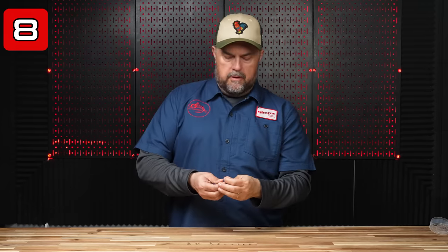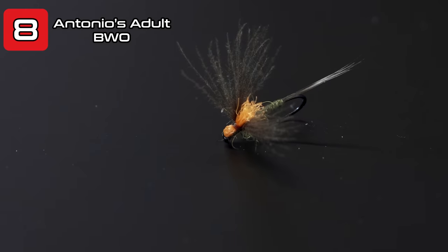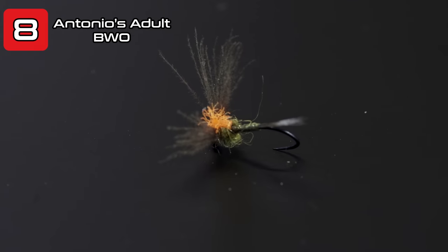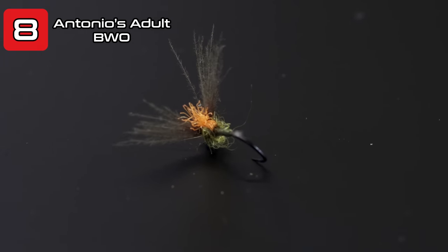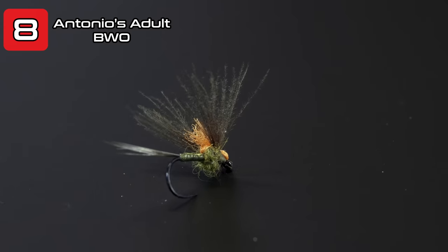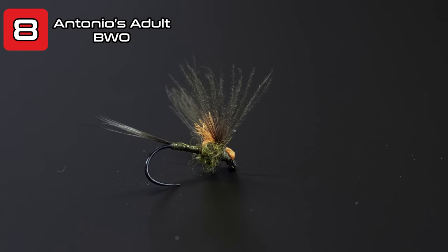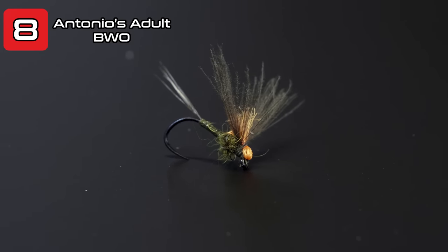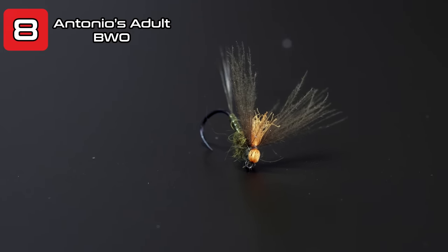One of the newer patterns we've fished with the last two or three years is Antonio's Baetis or Blue Winged Olive Adult. This is a CDC wing with a high-vis little post. Most people don't realize how well CDC floats if it's treated properly — you've got to use something like an oil-based CDC floatant like Loon Lochsa. These are great patterns. They sit a little lower in the surface film, still float like a champ, and they catch fish like crazy.